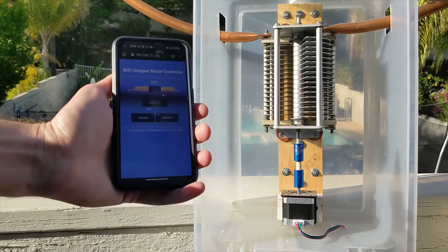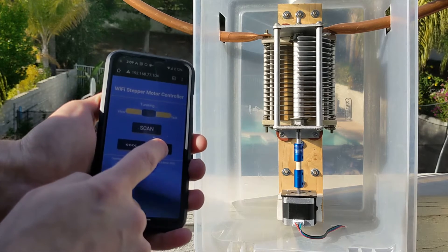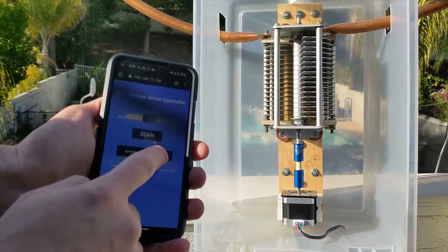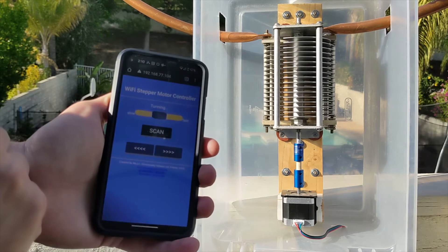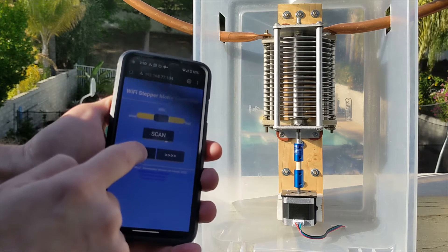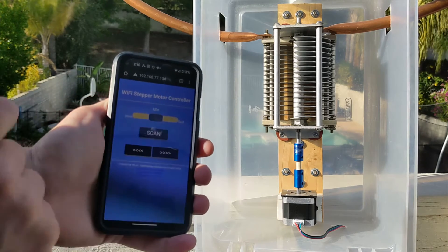Let me show you a quick demo on how to use the new software. We have the left and right buttons that will move the capacitor as long as we are pushing the buttons. There are also buttons that will operate the capacitor until we stop it. The slider controls the speed.